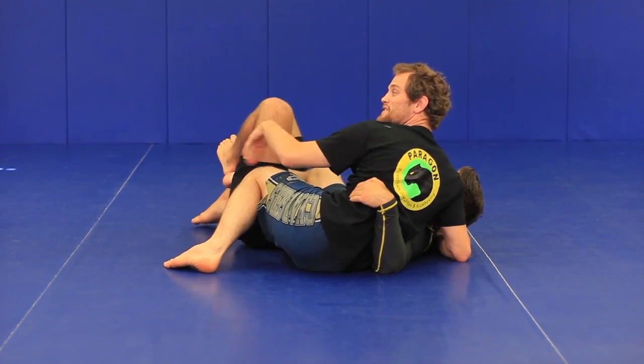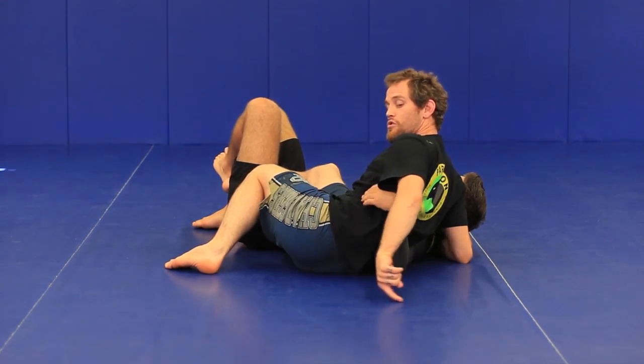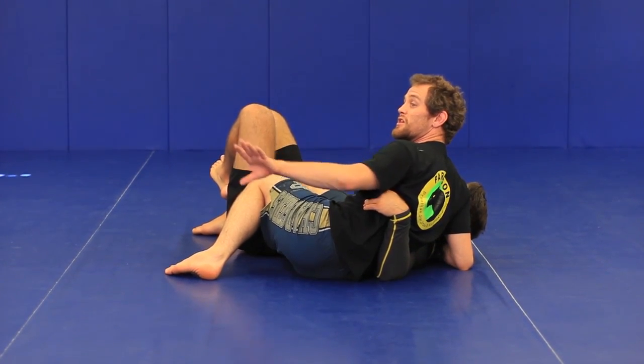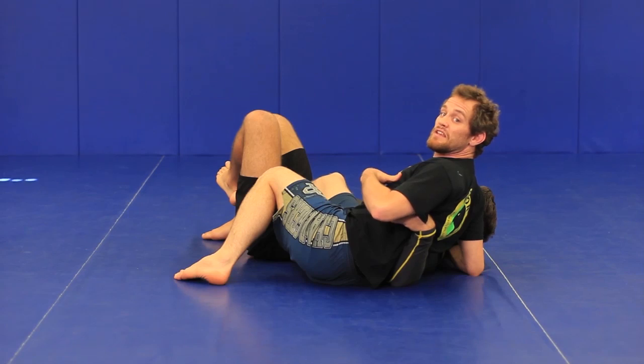Now the next step is I need to allow Shawn to turn towards the camera, so I will actually walk my butt in a little circle going towards the camera and then away from the camera. What it does is it allows Shawn to come up on top onto his knees, which is the false sense of hope he needs — and that allows me to get the guillotine.